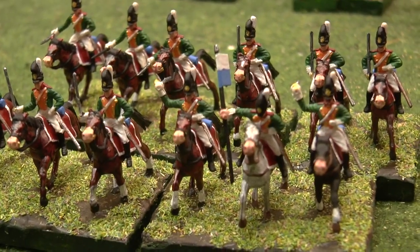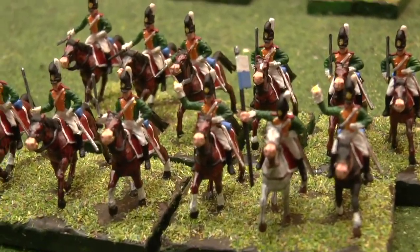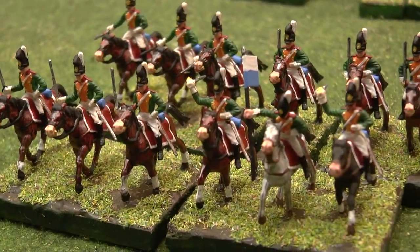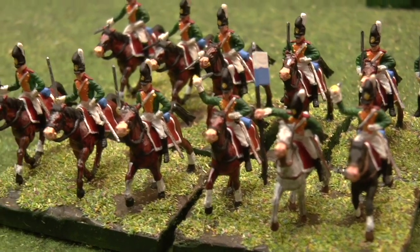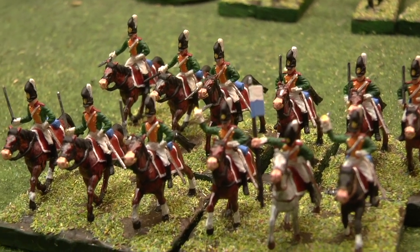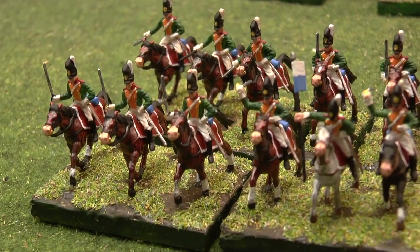The guy holding the pennant — I left the pennant on there. Again, you might want to cut that off and do a paper one. But I just thought I'd paint these as it comes in the box. I bent his arm basically to make that more upright. It would be nice if there'd been a trumpeter with this set as well — I missed a trick there. I could have converted one of the guys waving the swords around as a bugler, perhaps. You may want to consider that as well.